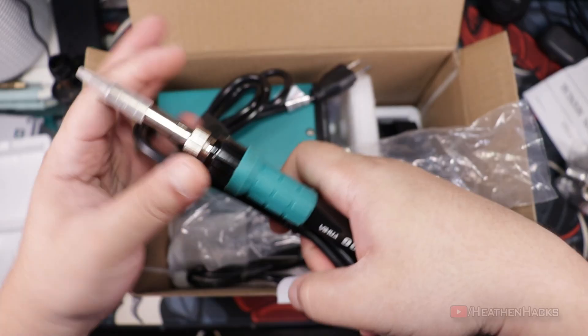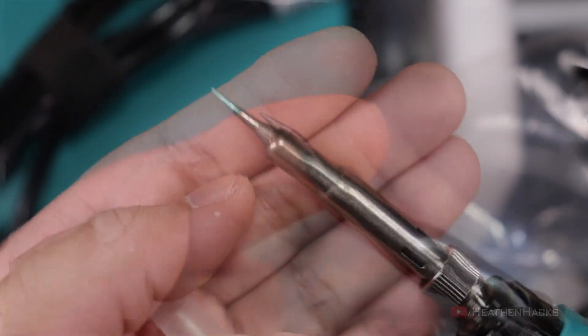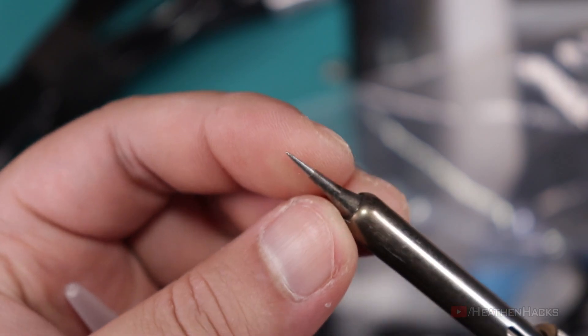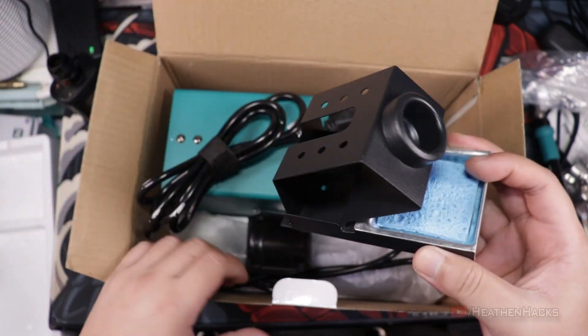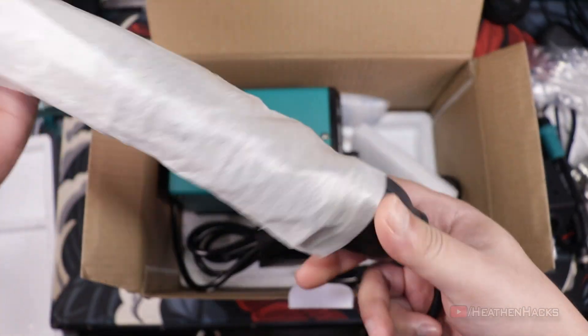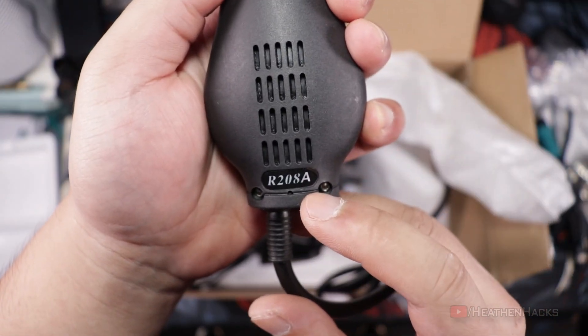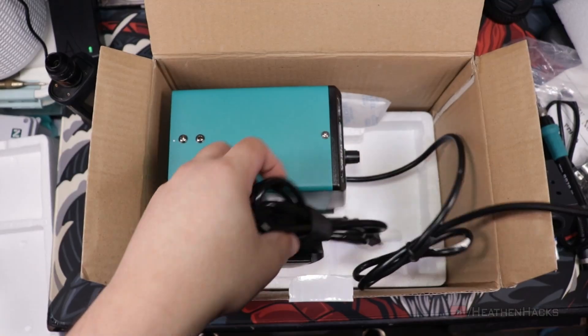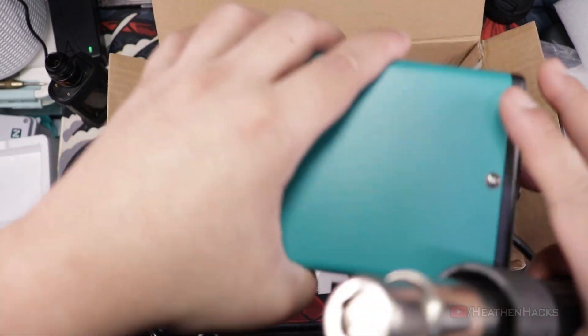We also have the soldering iron — this is model 907G. It came with a pre-attached pointy tip. I've already used this before and I don't really like this pointy tip. We also have the soldering iron holder with a sponge. This is the hot air rework thing that I call a heat gun — the model is R208A. Nothing fancy. This is the air intake, and it appears to be permanently connected to the control unit.